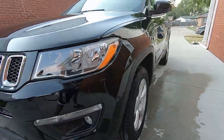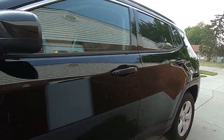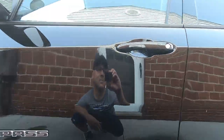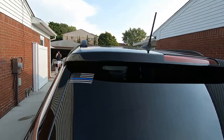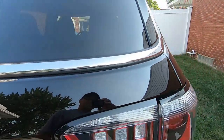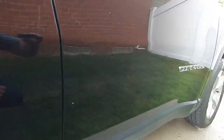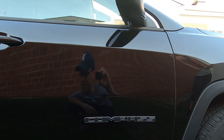It came out nice. Pretty much got a great shine without polishing the whole vehicle — except we just did the hood.